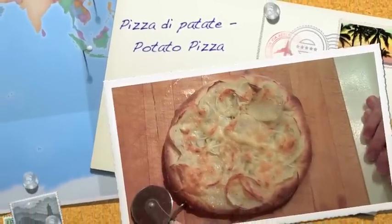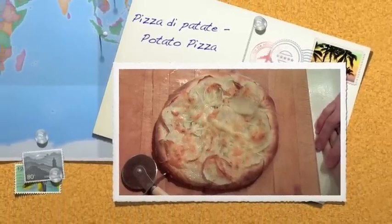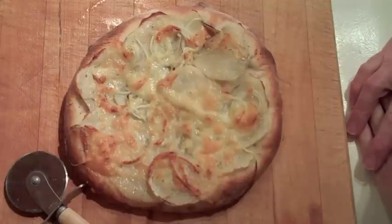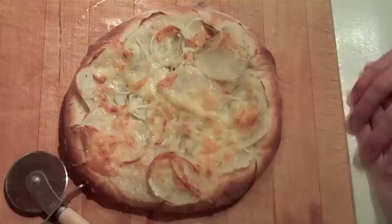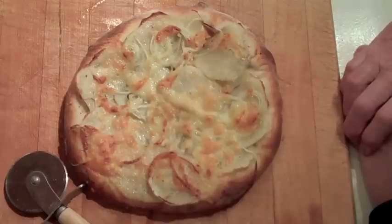For supper tonight I'm having pizza di patate — which just proves I don't speak Italian very well — potato pizza, which is something fairly common in Italy. I've had it in two or three different regions of Italy, but I've never been able to find it over here in North America. I'm sure it exists in larger Little Italy communities like Toronto, New York City, or Boston, but here in the Maritimes it's a rare item.